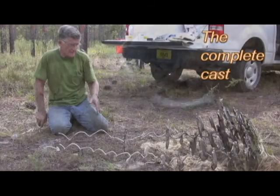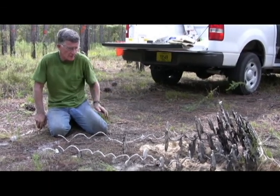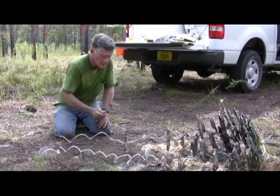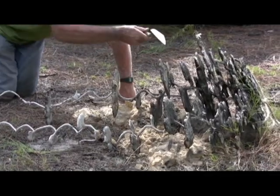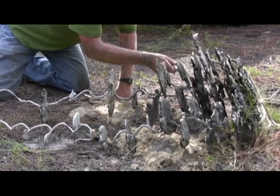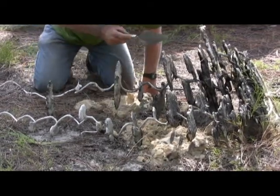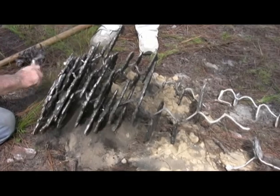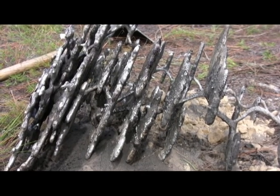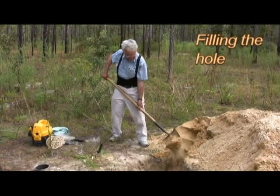It's obviously a big colony even though it has only two vertical series of chambers — the total chamber area is quite large. It's a really complete cast; we're only missing one chamber right here. These are the storage chambers — you can still see the seeds glued to the bottom, sort of burnt on. The seeds are carbonized. Filling the hole is hard work and no fun, but it has to be done.